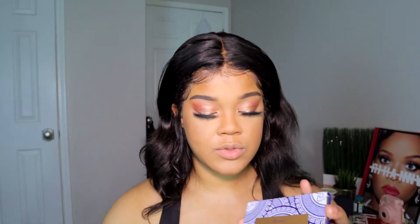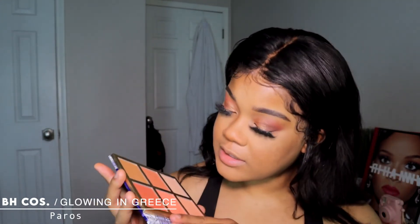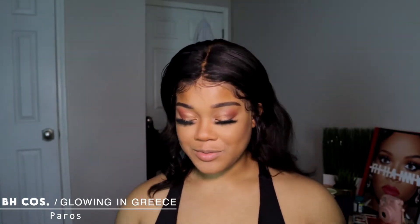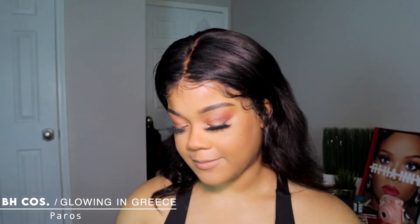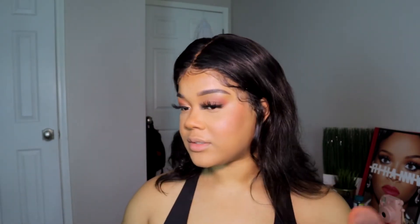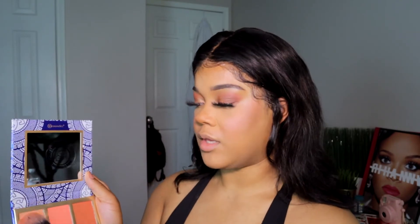For blush I'm going into this BH Glowing and Gorgeous palette. I'm going in with this color — the middle one is called something like 'Paris.' Oh, that is so good with me! That is gorgeous — perfect summer blush. This is very pigmented so be careful. Then I'm gonna go in with 'Mykonos' on my nose.